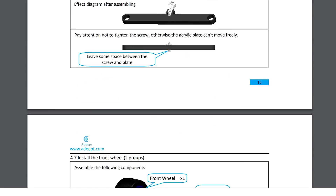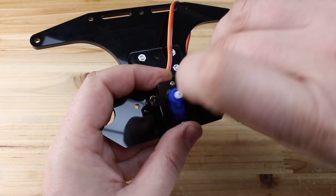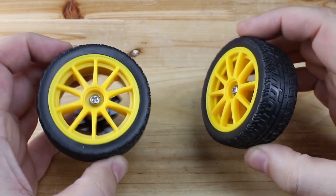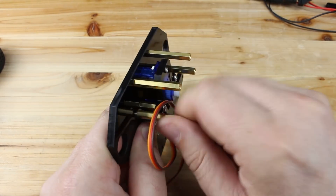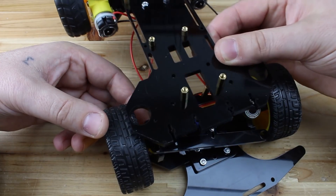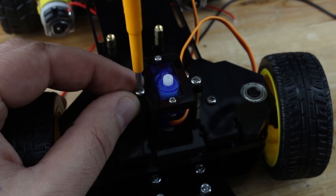As I mentioned, there is full instruction provided by ADEPT on how to assemble the parts and how to attach the front wheels and steering mechanism together with servo motor on the main chassis. Placing the servo motor for controlling the ultrasonic eyes so this intelligent car can see where it's going.